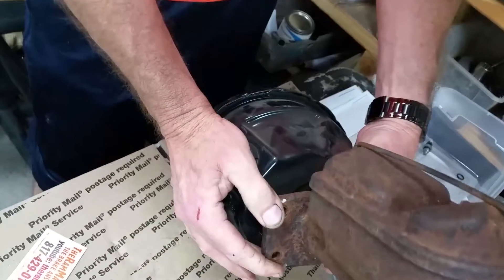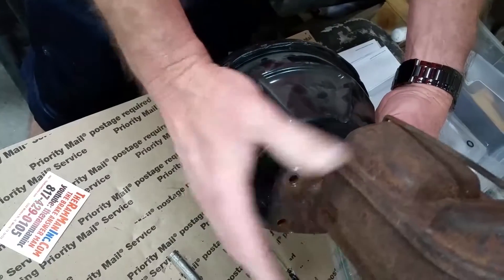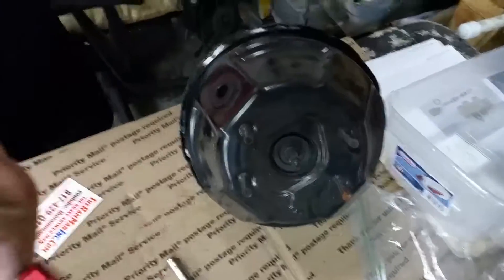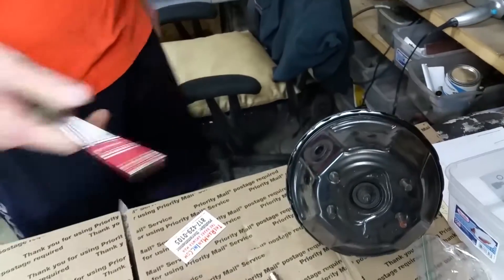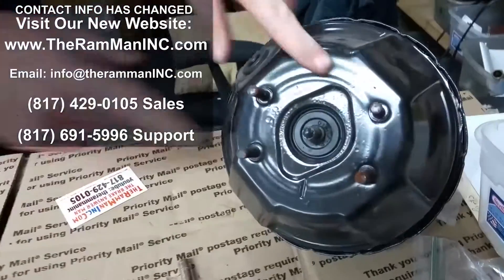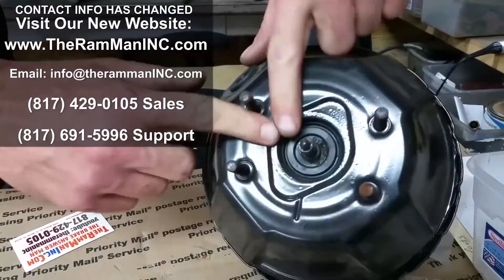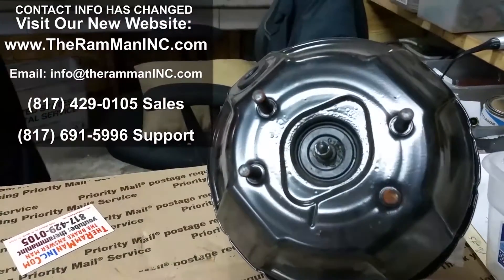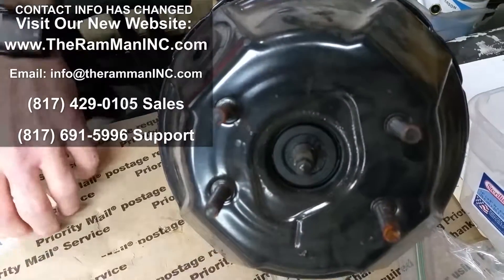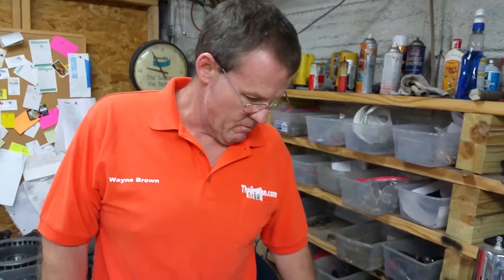There we are, my friends. It's awful doggone close. Little bitty extension — three-eighths, quarter-inch deep socket — fits that stud nicely. If you'll look, slow and gentle, you can't even tell it was straightened. Absolutely. So there you go, my friends. God bless you. Happy Moparin' and have fun, always.